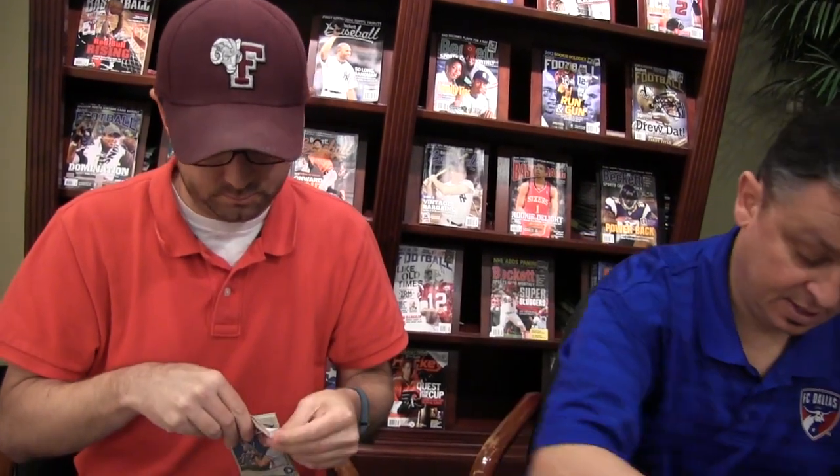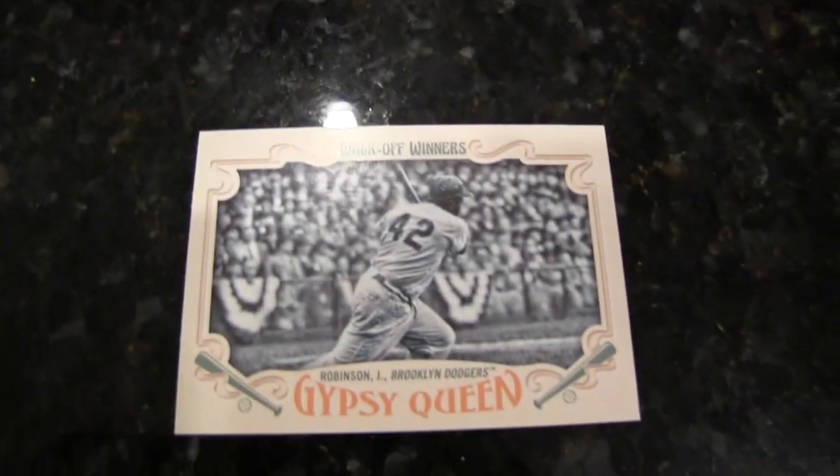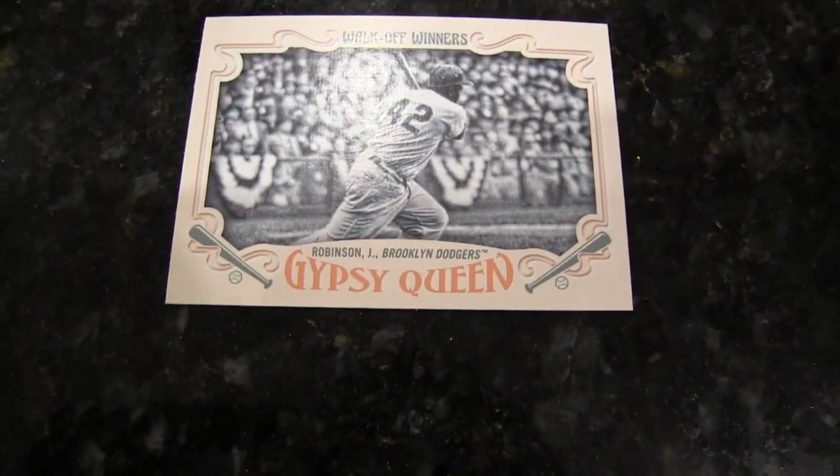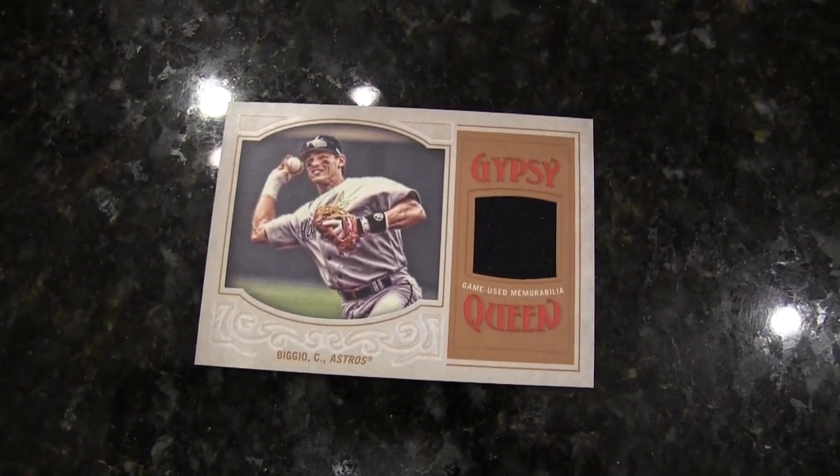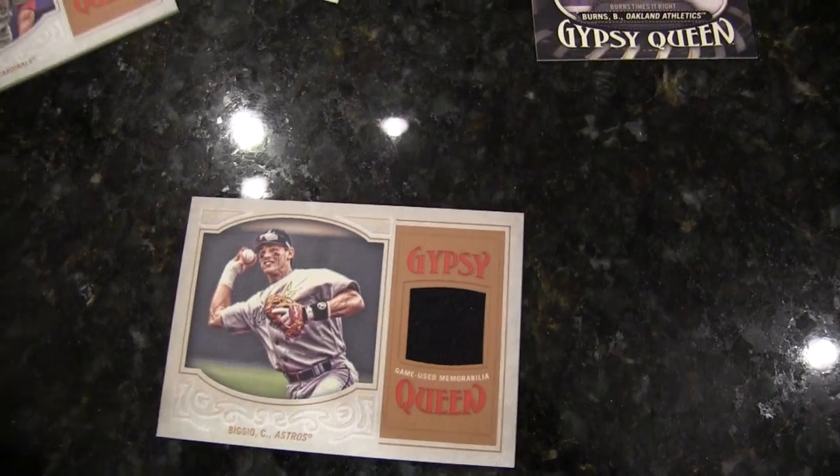Jersey card in there — two and two. Watch, it'll have something awesome in here and I will have almost thrown it away. It's got a Casimir Matkamp mini. Walk-Off Winners. Not numbered. Craig Biggio. Two stars of the 90s — two retired guys. One Hall of Famer.